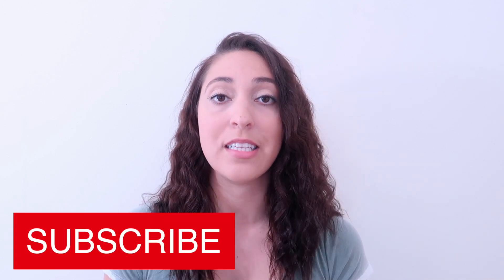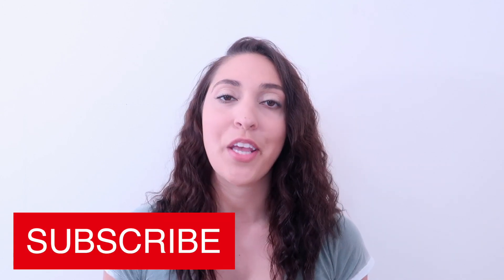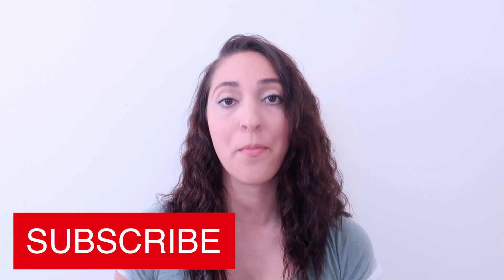Before we get started with this class, if you are not yet subscribed to this channel, hit that subscribe button down below the video. It is free to subscribe and I would love to have you as a part of this community. So if you're ready, grab your yoga mat and let's get started.